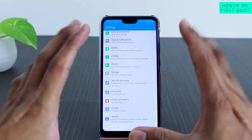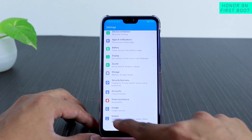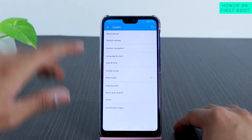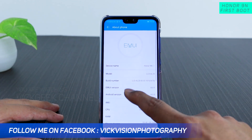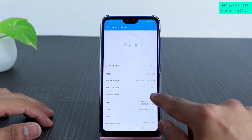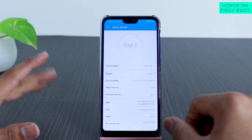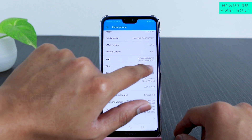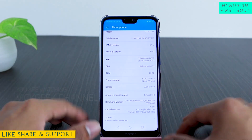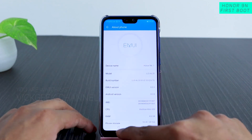If you're connected to the internet, it will search for automatic updates. To update manually, go to System, then System Update. Checking About Phone: it's running EMUI 8.0 — the newer version is 8.1 — and Android 8.1. Android P may also be coming for the Honor 9N. It features the HiSilicon Kirin 659 CPU, which is really fast, and has 4 GB RAM.